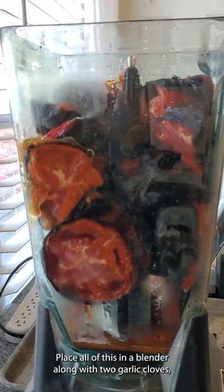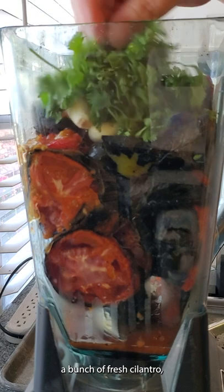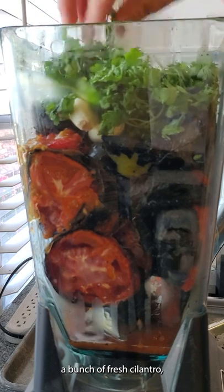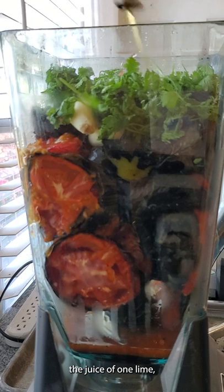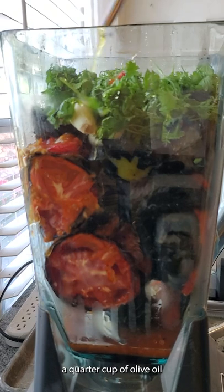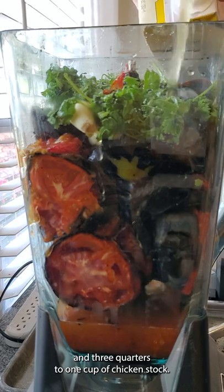Place all of this in a blender along with two garlic cloves, a bunch of fresh cilantro, the juice of one lime, a quarter cup of olive oil, and three quarters to one cup of chicken stock.